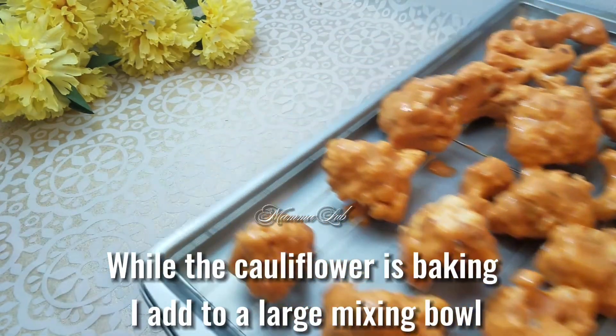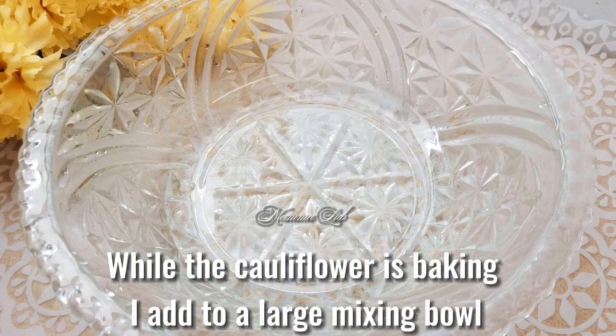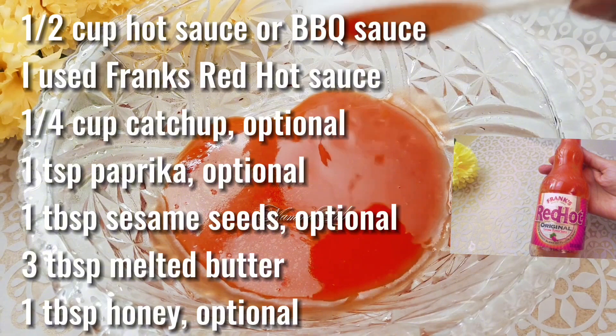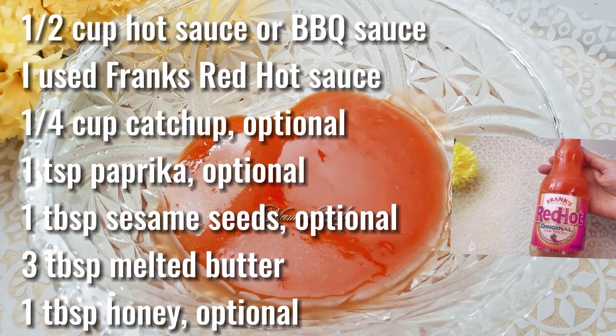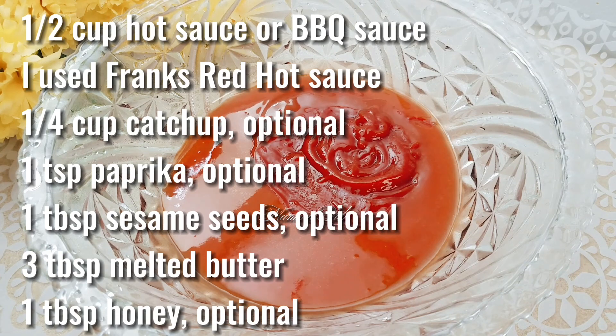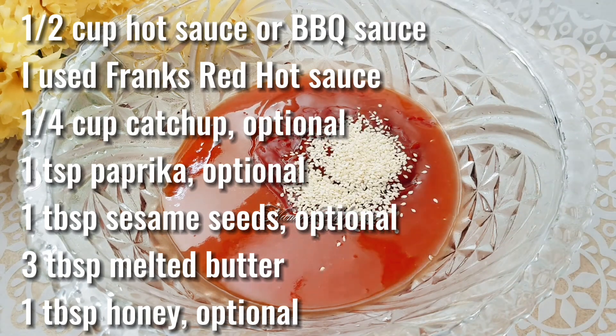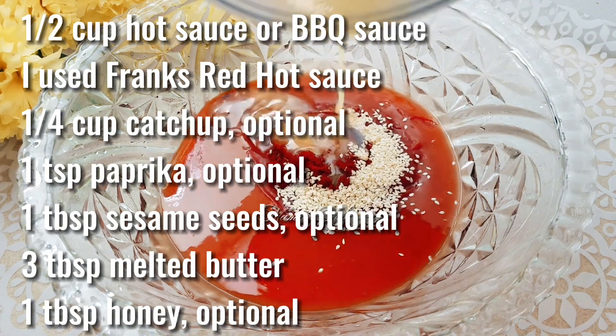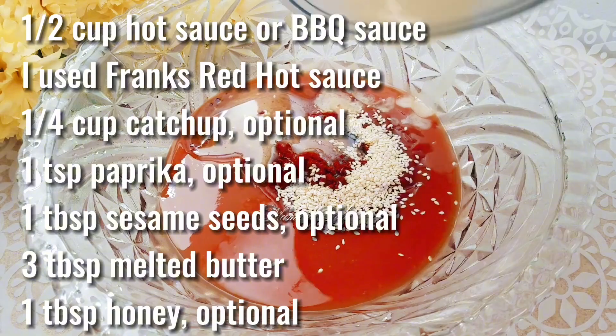While the cauliflower is baking, add to a large mixing bowl: half cup hot sauce or barbecue sauce — I used Frank's RedHot sauce — one fourth cup ketchup (optional), one teaspoon paprika (optional), one tablespoon sesame seeds (optional), three tablespoons melted butter, and one tablespoon honey (optional).